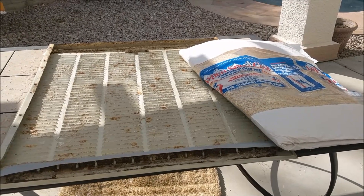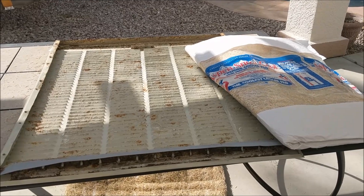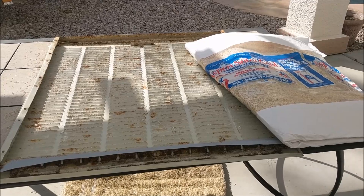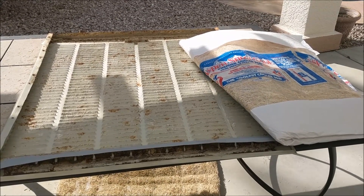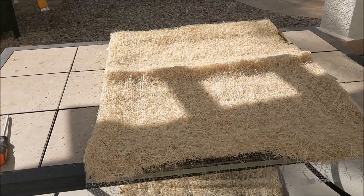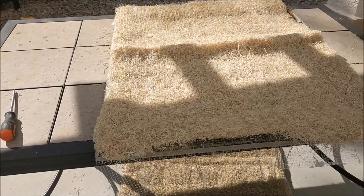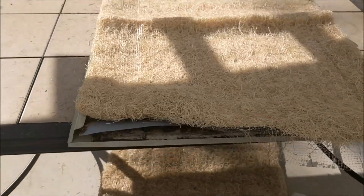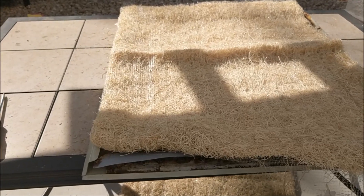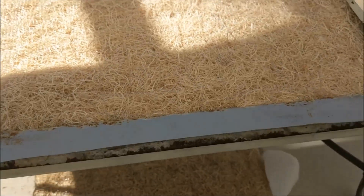Now we can go ahead and install our swamp cooler pads. A lot of times at your local home improvement store, they won't always have the exact size. Mine is 32 by 36 long; the pads I found are 32 wide by 40 long, so I'll fold it over on the top and bottom of the door before putting back the wire brackets. It's always a good idea to make your folds on the top and bottom if your pads are longer. On the inside, fold it over and tuck it under so you don't have any water leaks on the outside. Be very careful at the top where the distributors are located — tuck the pad as far underneath the distributors as possible to help avoid water leaks on the outside of the swamp cooler.